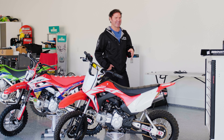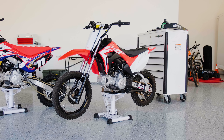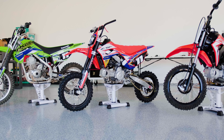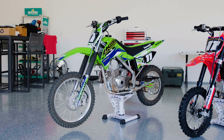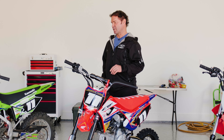Hey guys, super excited to show you these bikes today — from a 2020 CRF 110 with some BBR goodies, to a fully blown out 2022 CRF 110 with a ton of BBR goodies, to my 2022 KLX 140 with just some shock and fork internals from BBR.